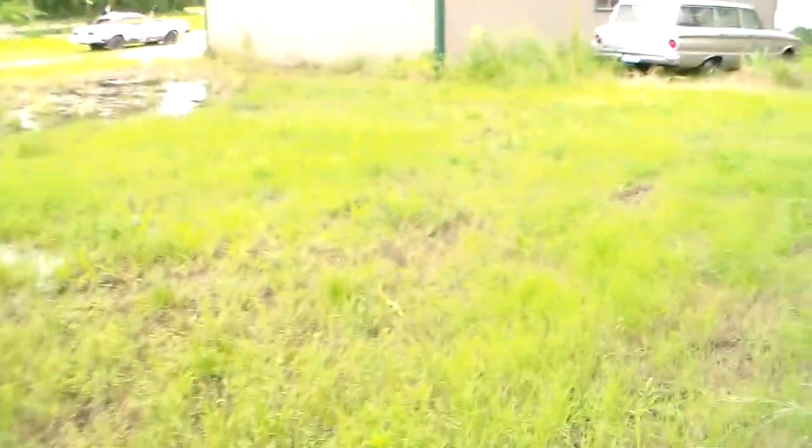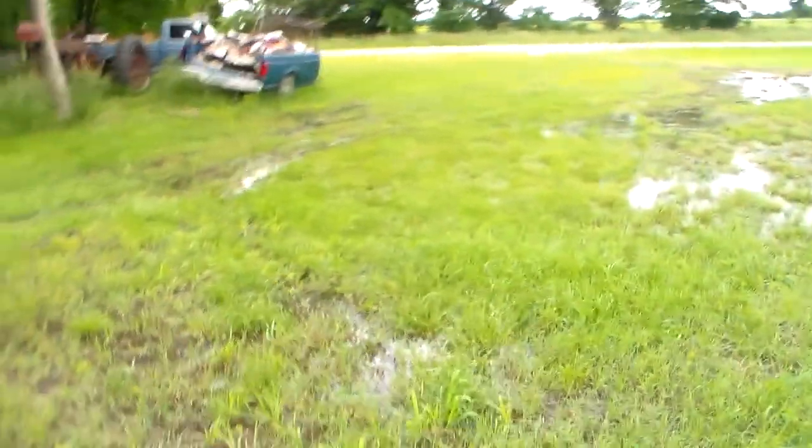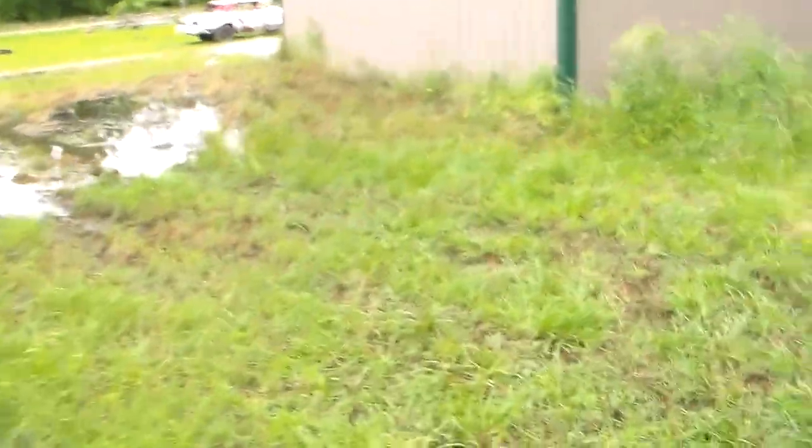The rear end got pushed forward two inches and we don't know how to really fix that. As you can see it's been raining a ton — we got five inches in one day. It's getting a little crazy around here.